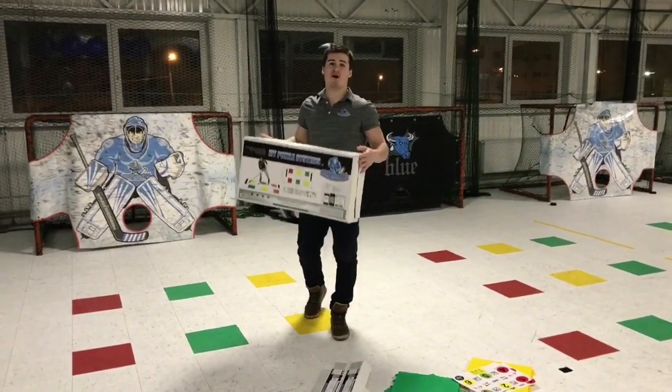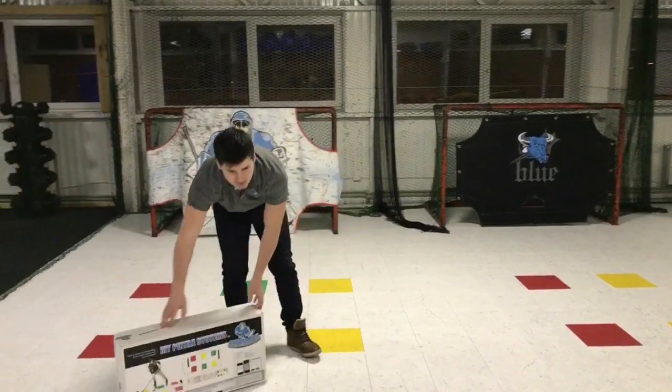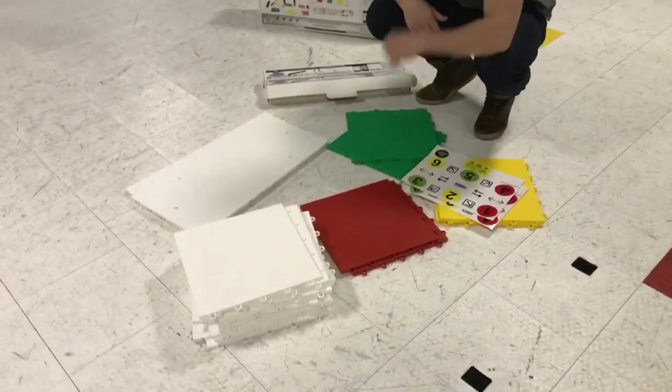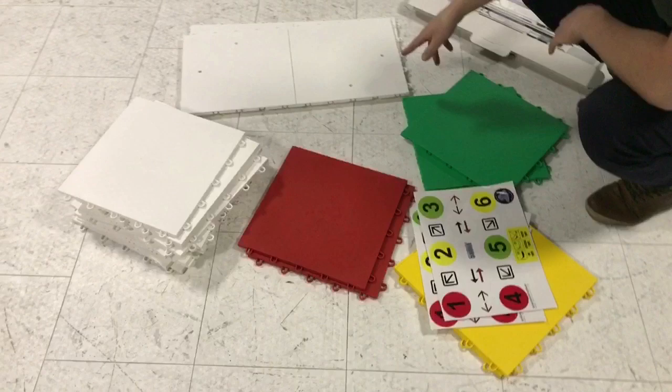Hey guys, Hockey Revolution video — how to properly build my puzzle system. First of all, let's check out what we have inside. We have 21 puzzles: 11 whites, two reds, two greens, two yellows, and four puzzles for the passers one-timers.